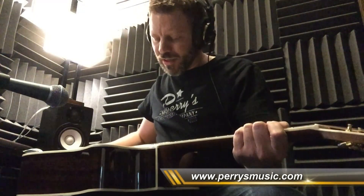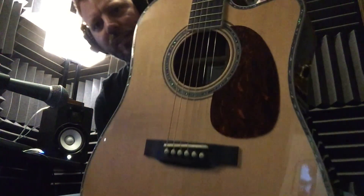Hey guys, Katelyn with Perry's Music. I've got this new DTC-41E acoustic guitar by AMI. This thing is a beauty here — gold hardware, all kinds of nice inlay work.